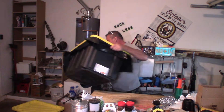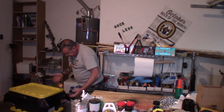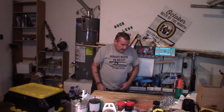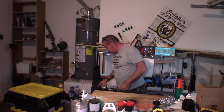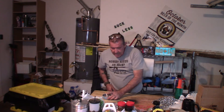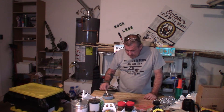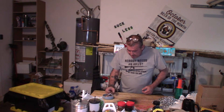You can never have enough protection. Is it necessary? Yeah, I think it is. I feel better with it on. Having that barrier is smart.